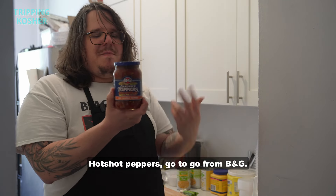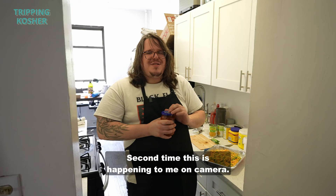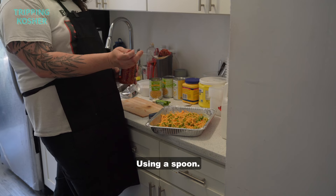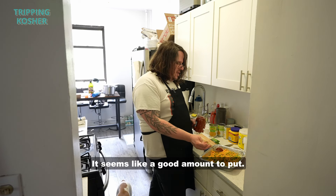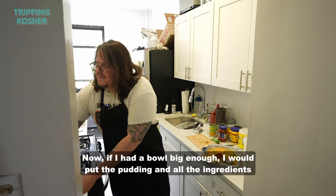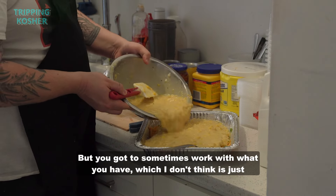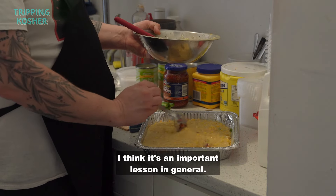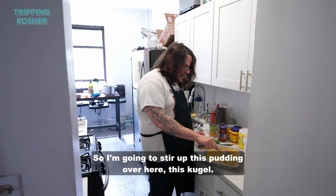Hot chopped peppers from B&G go in — I don't even know if they still make this anymore. Using a spoon, I'll add a good amount so that even people who don't like heat will still tolerate it. Since I don't have a bowl big enough, I'm mixing the pudding and all the ingredients right in the tin. You gotta work with what you have — and I think that's an important lesson in general.